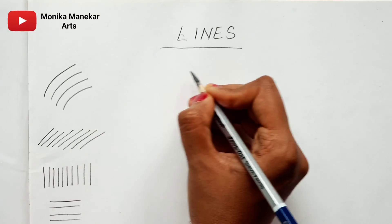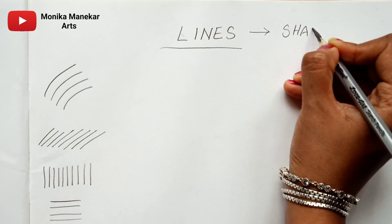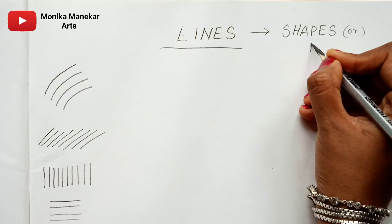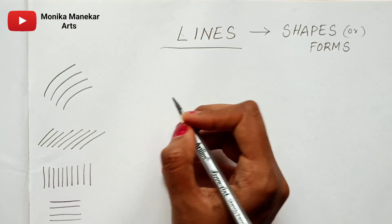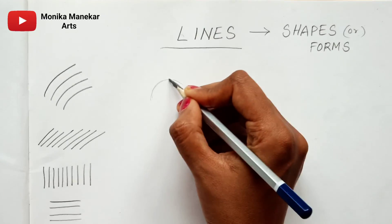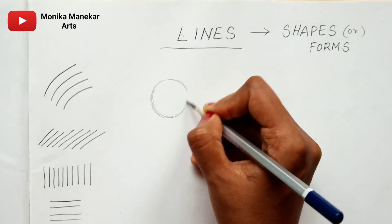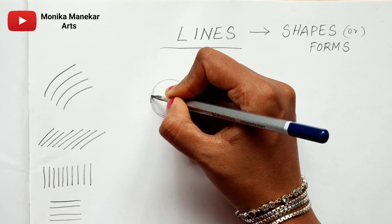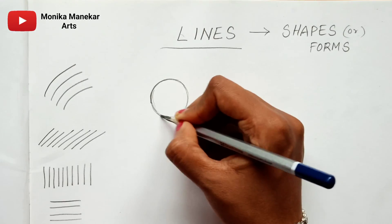Just observe me — I am shading now. From lines we make shapes, or you can also call them forms. From lines we draw the shapes. Now I am drawing a 3D shape. You have to draw like this only — don't go in haste, just draw really slowly. I have made one circle; just observe how I am drawing it.